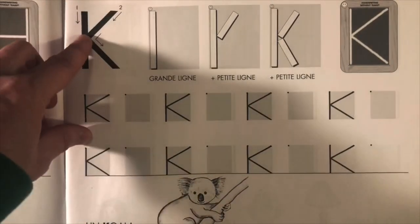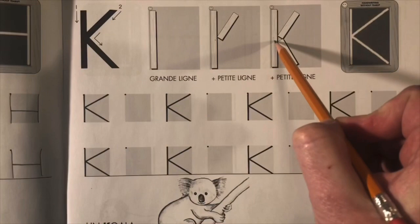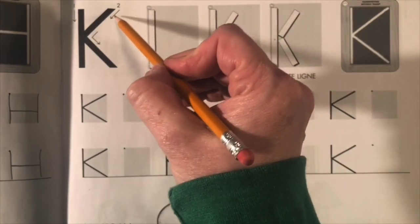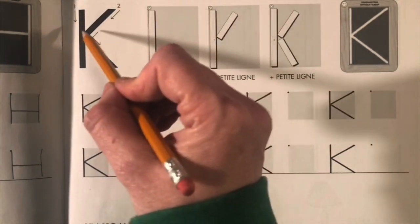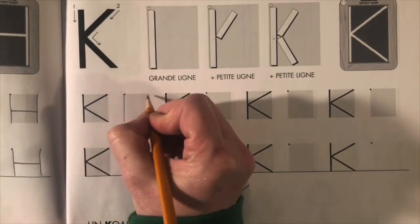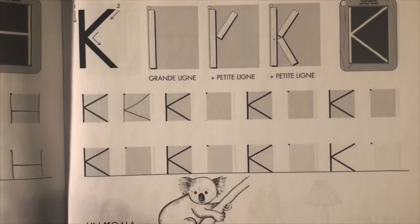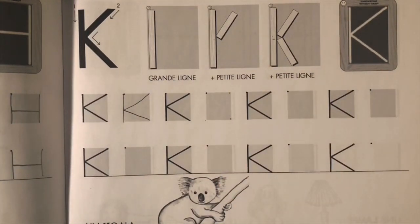Une ligne droite. Une petite ligne. Et une autre petite ligne. Right here at this axis point, I don't want them to take their pencils off the paper. I want them to think of it as one kind of continuous motion, because here it does say deux. So it's not deux, trois — it's un, deux. It is one continuous motion. Sometimes it is worth it to take a highlighter pen and maybe just dot these sides for them to really see exactly where it is we need to go.